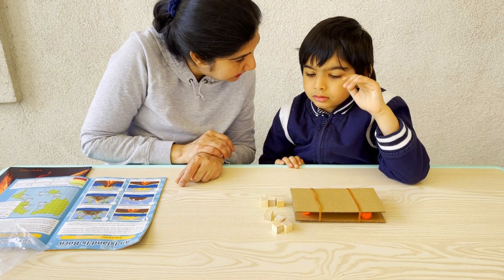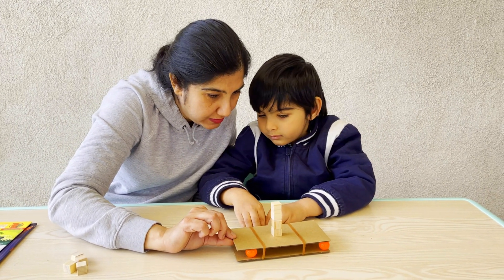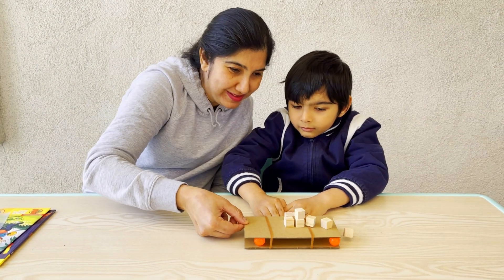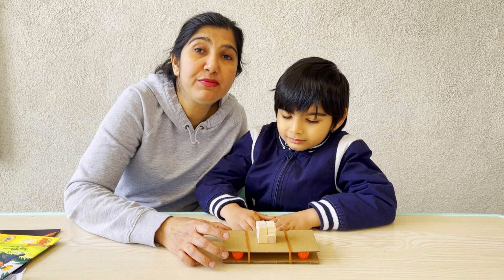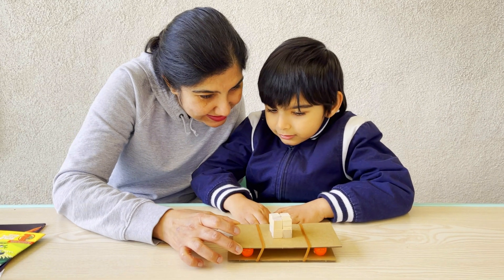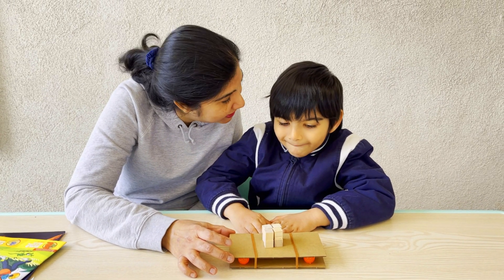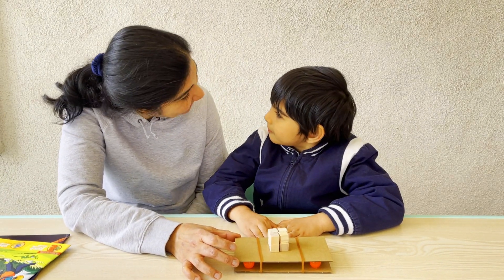Now that we have the balls between the two plates, we are going to build the blocks on top to form buildings. This is a tall structure — let's see what happens when the two tectonic plates move. They fall down! Let's make another structure and see what happens. Now let's move the two tectonic plates — it does not fall. It's very stable! Engineers used this knowledge of seismology to build structures that can withstand small earthquakes. This was a good learning experiment.